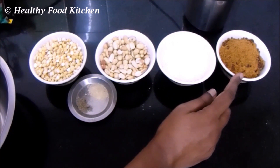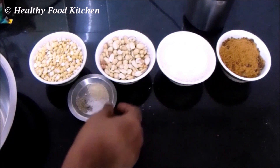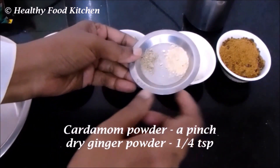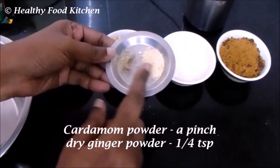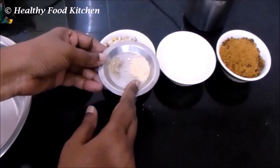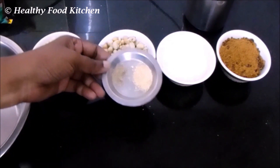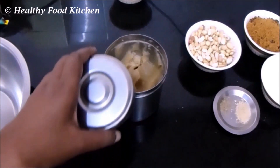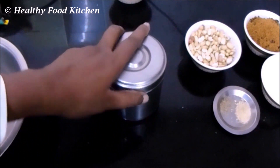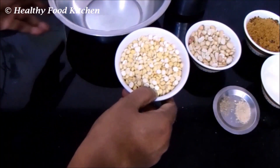Adjust the amount of jaggery powder according to the sweetness required. I have taken about one cup — you can increase or decrease it as needed. Also a pinch of cardamom powder and about a quarter teaspoon of dry ginger powder. Adding dry ginger powder to this kind of laddu gives a very good aroma and flavor.